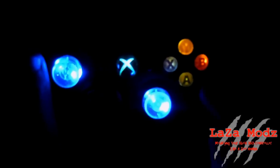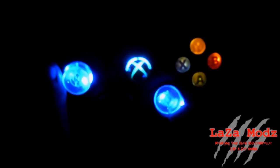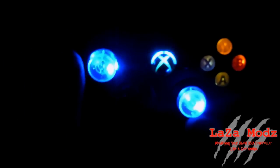I believe we are exclusively the only controller modification company that offers ABXY button LEDs. So if you want ABXY button LEDs, Laz's Mods is the place to come, because you can't get them anywhere else. We're also exclusive with the guide button, and as of right now, I believe the 20 mode rapid fire is exclusive to us too.